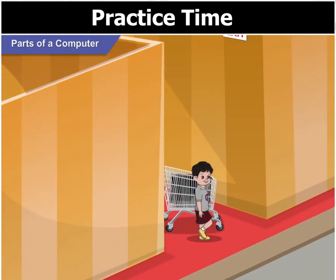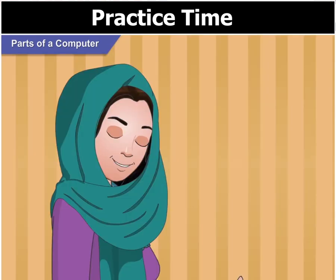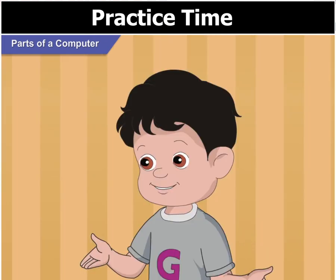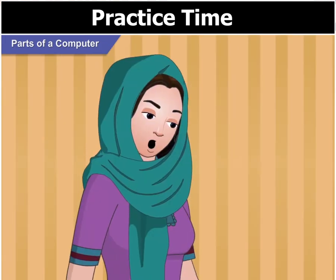Mom, we have reached the other end of the maze. Yes. Shall we now put the different parts of the computer correctly? We can use this table here. Let me do it. I think I can arrange them properly. Sure, Goggle.